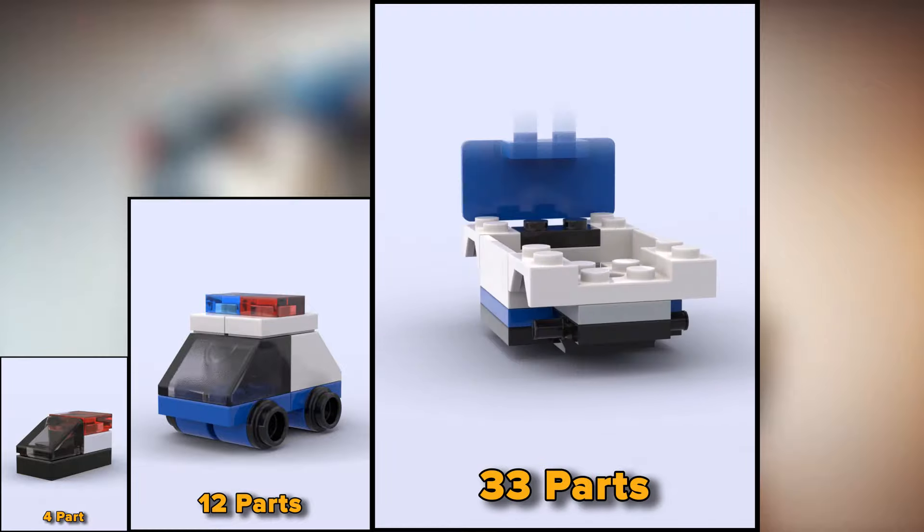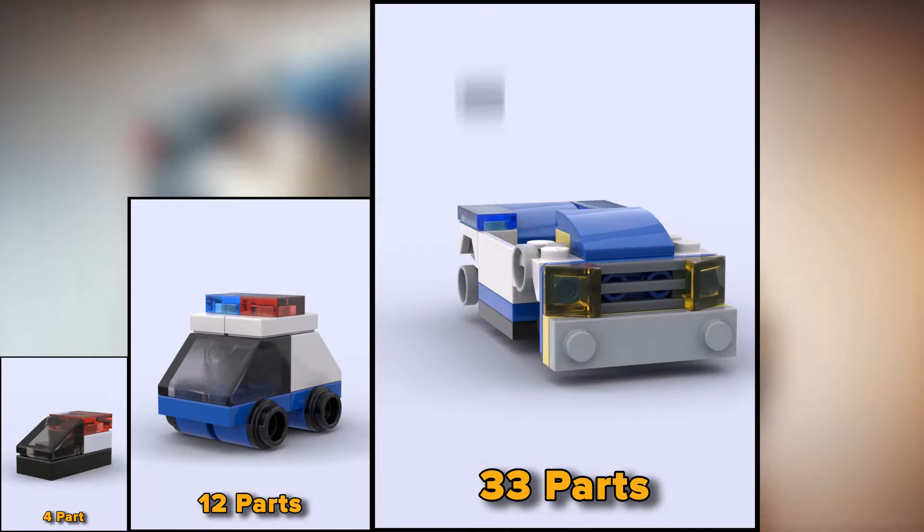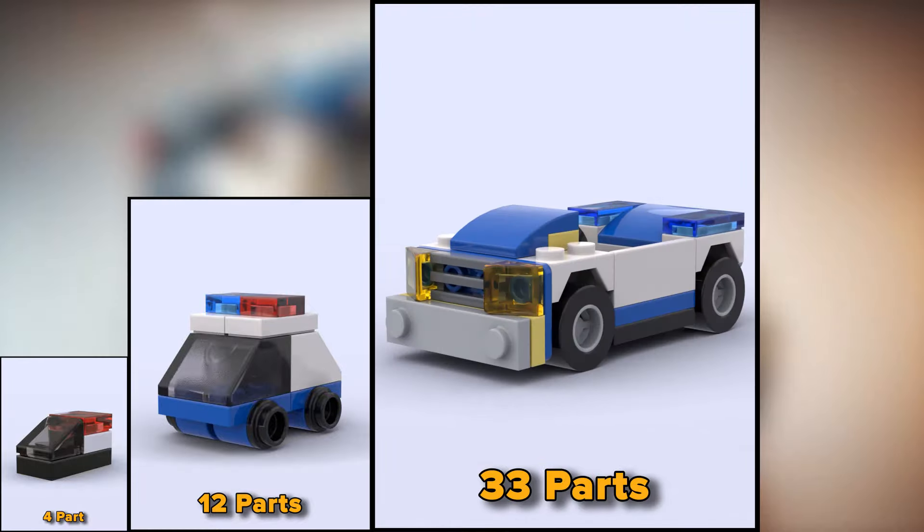Now this 33-part police car can already fit a LEGO figure. There are even handcuffs in the back.